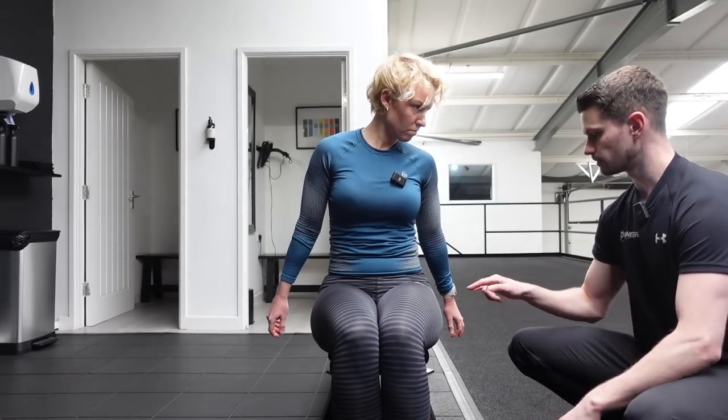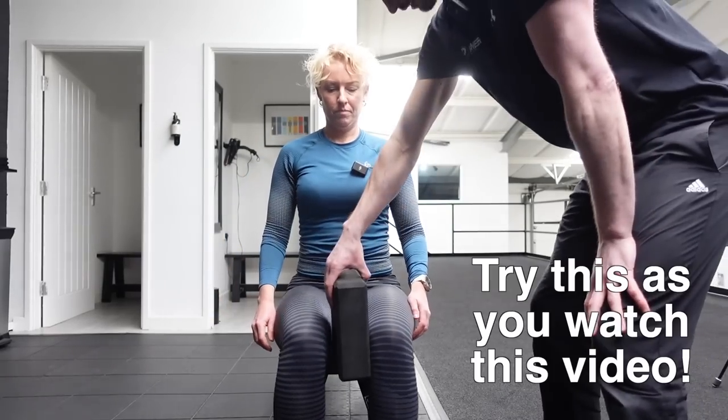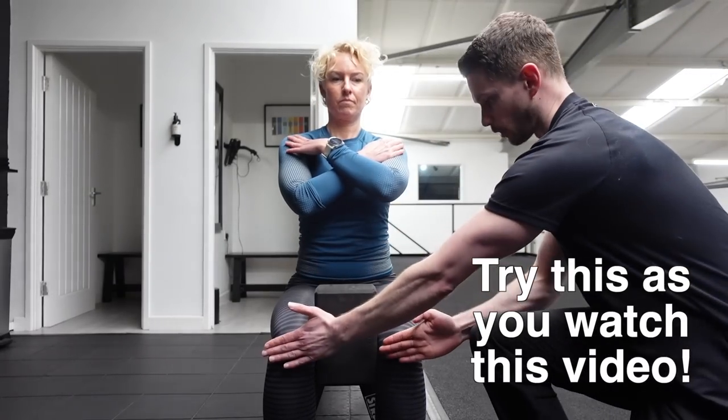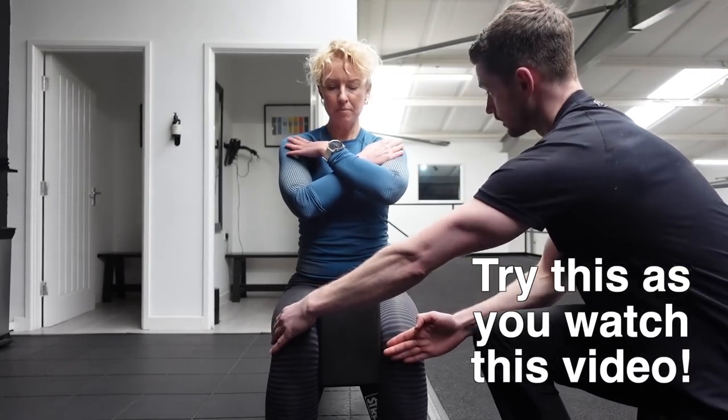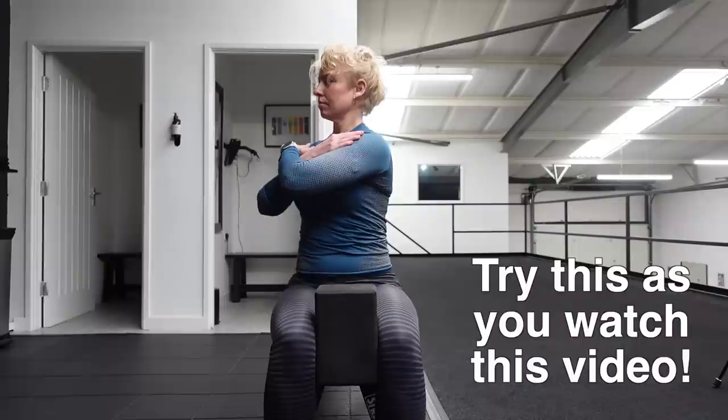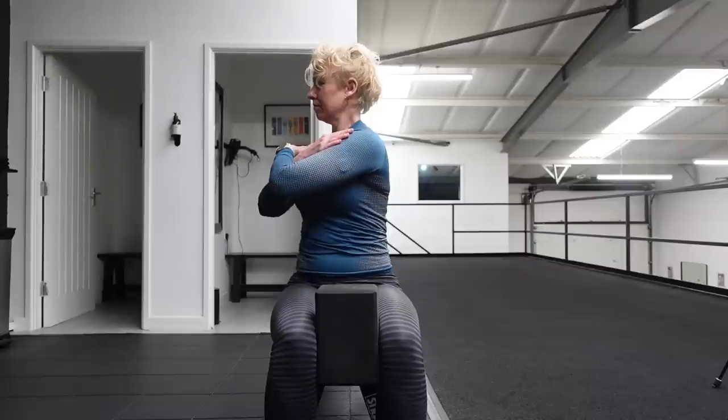The next exercise is still focusing on the spine — this time it's the twist. Sit down, ideally with your hips at the same height as your knees. Place a yoga block — or a shoe box or something similar — between your knees. Cross your arms over your chest and then twist to one side, keeping your hips facing forward and your knees in line. The box is there because if your knees shift, it means you're moving at your hips rather than just your spine. Go as far as you can, get a picture, and then do the same from the other side. One side may be different from the other, and I was surprised with my result.